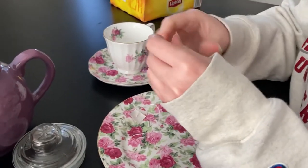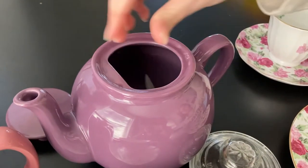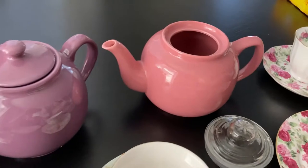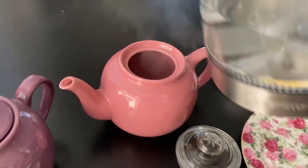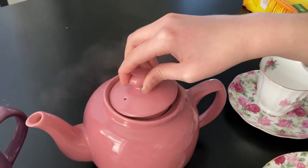That's because we're going to be fancy today and we're going to use a tea strainer. Okay, pour it in. Take two. The pot. We're going to get some water, just a little bit. And then we're going to swirl it.